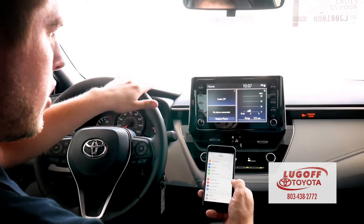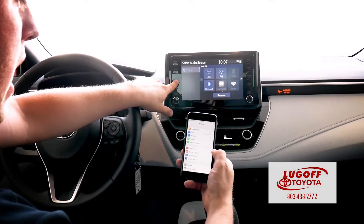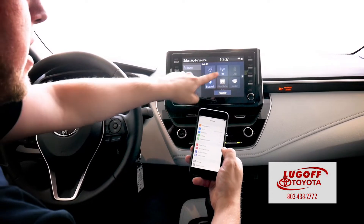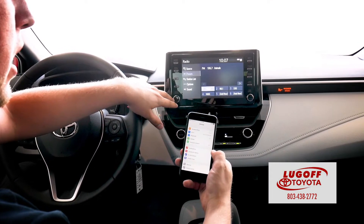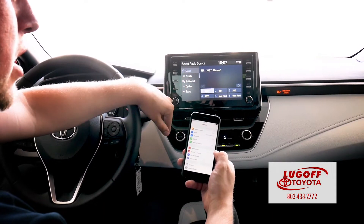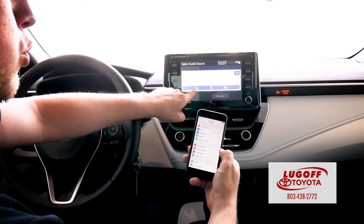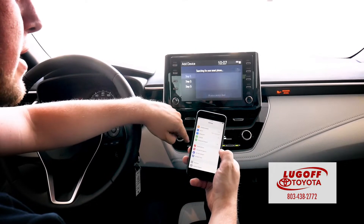First, let's connect the Bluetooth. First thing we're going to do is hit the audio button. And if you're already listening to a station — say if you're listening to FM radio — you can just press source up at the top and hit Bluetooth there at the bottom. It'll ask you, would you like to add one? You're going to hit yes.